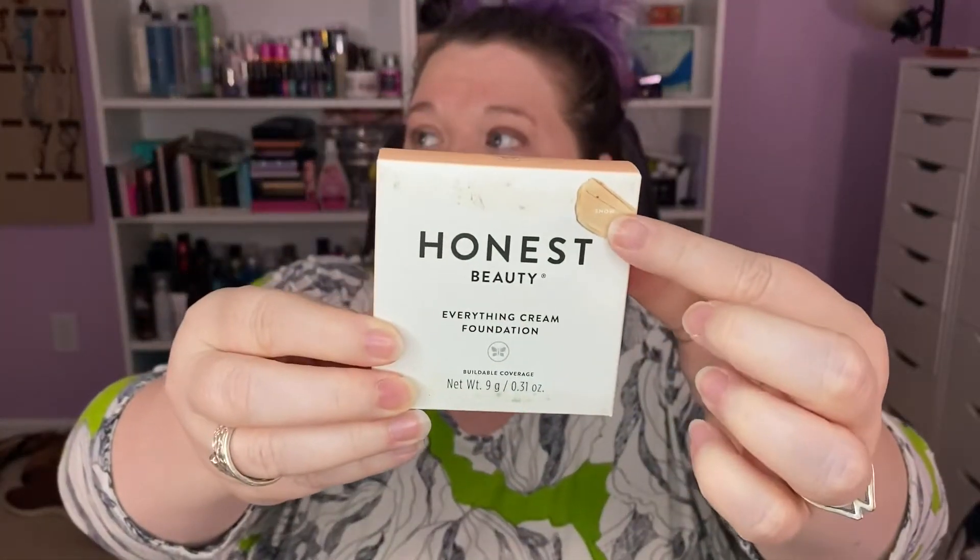I was in CVS picking up a couple of products for another video that I'm doing — subscribe to my channel if you haven't already — and they had a display of Honest Beauty, and I snagged the Everything Cream Foundation in the shade Snow. It says it has buildable coverage, a velvety finish, and seamless blendability.